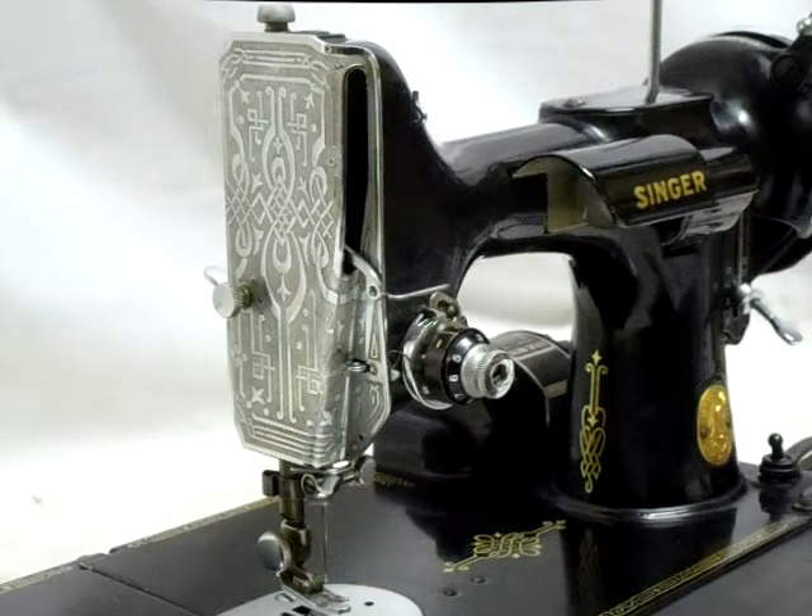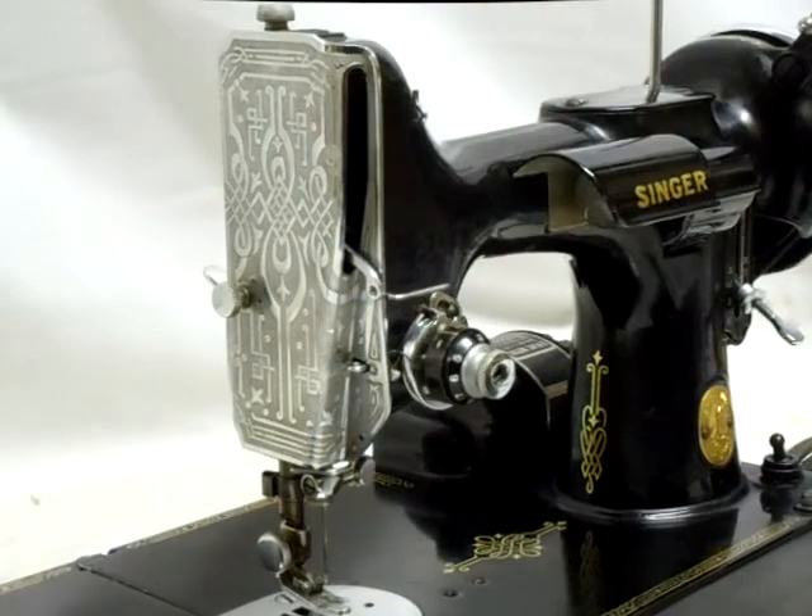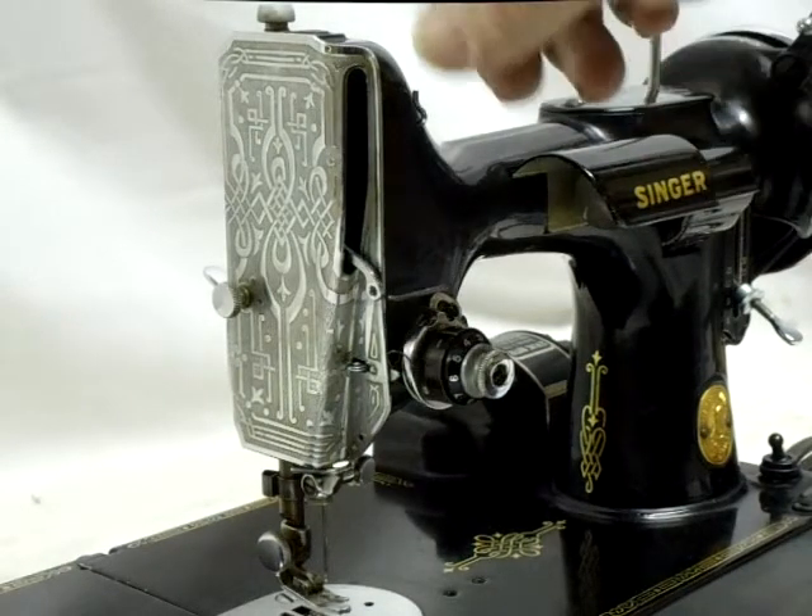Today I want to demonstrate the Singer Featherweight 221 I have for sale. Based on the serial number, this machine dates to about 1938. It is in excellent condition — as you can see, the end cap has a fancy detail on it.